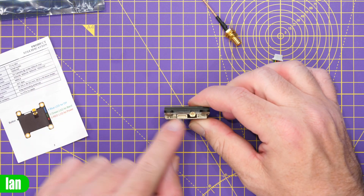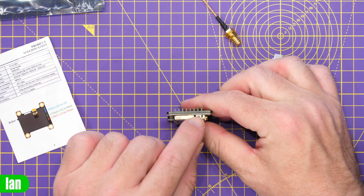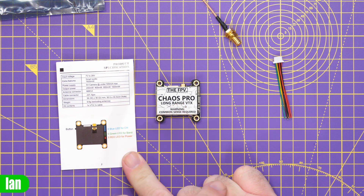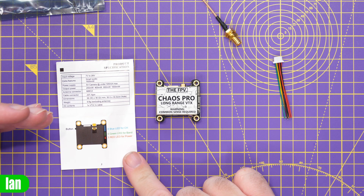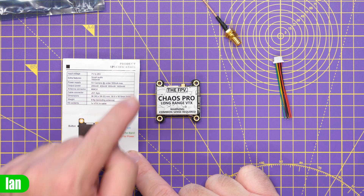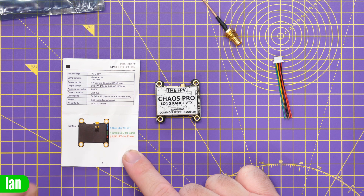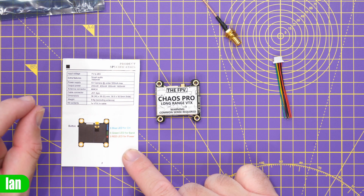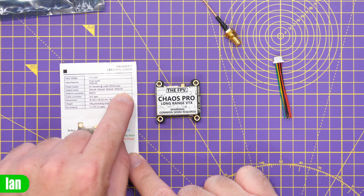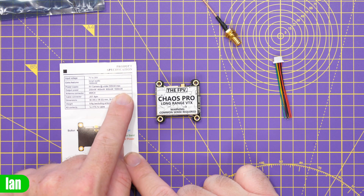You then have the antenna input, the harness input, and on this side you have a manual button allowing you to configure the VTX for its various outputs. It supports a voltage range of 7.2 to 28 volts, so it's going to work up to 6S. It supports smart audio and has that maximum power output of 1,600 milliwatts. It also has a dedicated 5-volt output for powering your camera, under 500 milliamps, so you can power your camera if it's a low-voltage one. It supports power output ranges of 200, 400, 800, and 1,600 milliwatts.